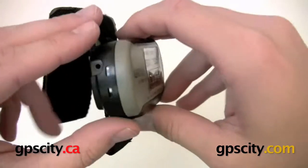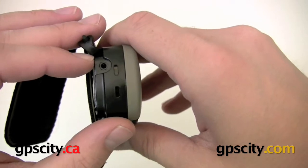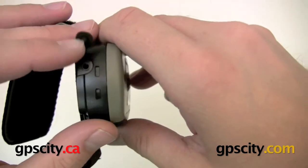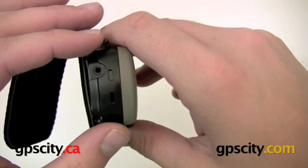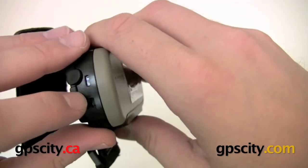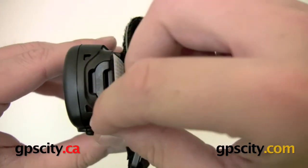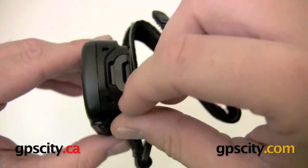Looking at the hardware on the side, we have what looks like a headphone jack — this is actually for transferring data on and off the unit. You do have to purchase the cable separately, but we do sell it here at GPS City. There are also two notches on each side, which are just for clipping the unit in and out of bike mounts.